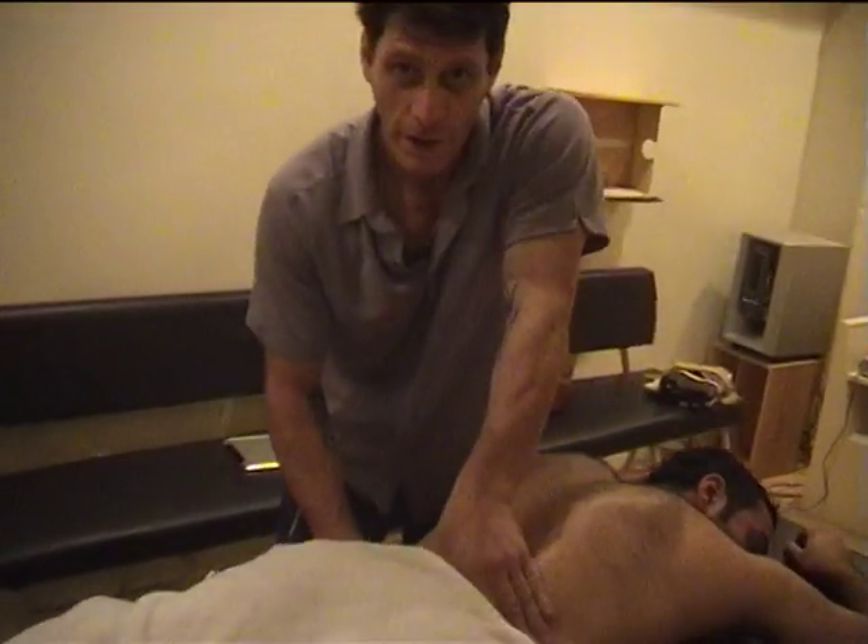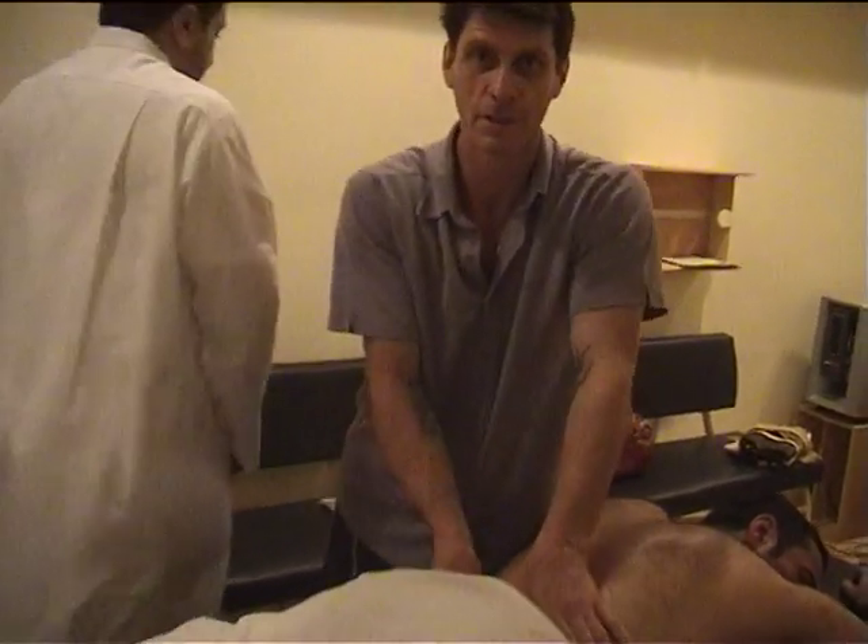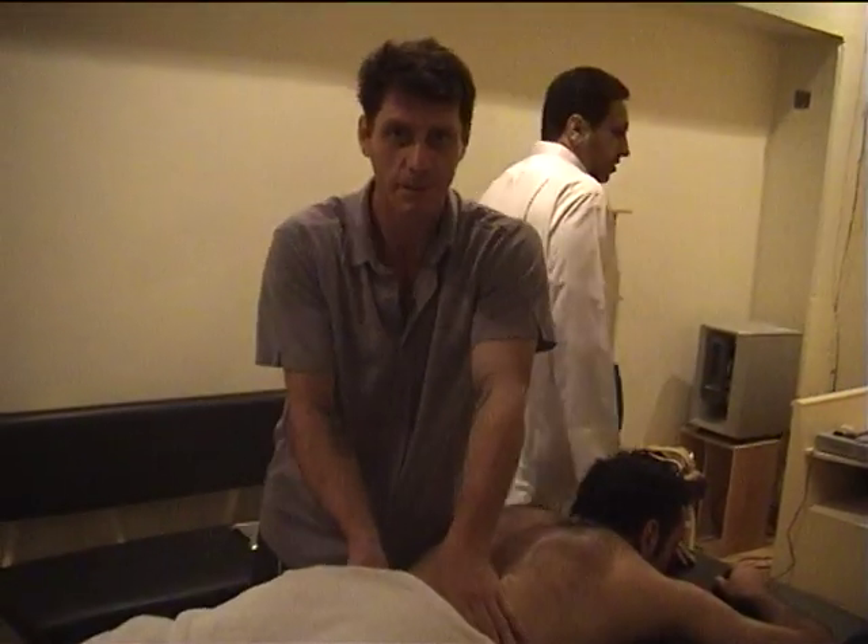Here we are in Kuwait, myself and Terence, doing dynamic body motions and some work with the soccer team here.